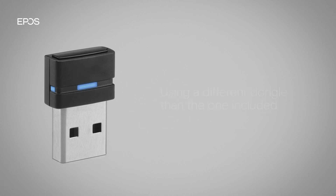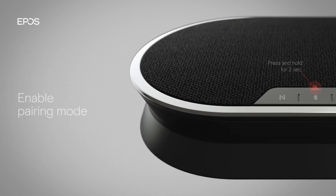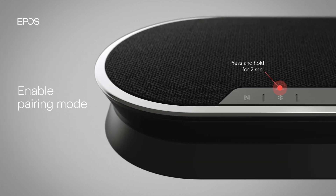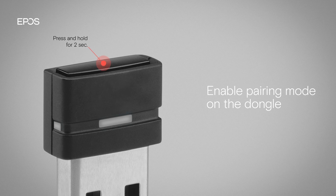If you want to use a different dongle than the one included with the speakerphone, you need to manually pair it. Press and hold the Bluetooth button on the speakerphone for two seconds until the LED flashes alternating red and blue. Then press and hold the button on the dongle until the LED also flashes alternating between red and blue.